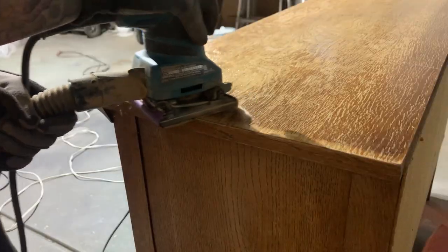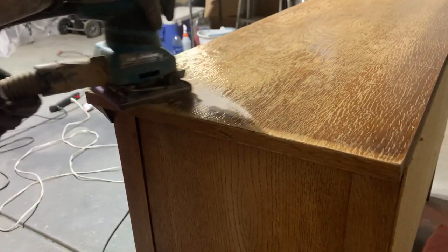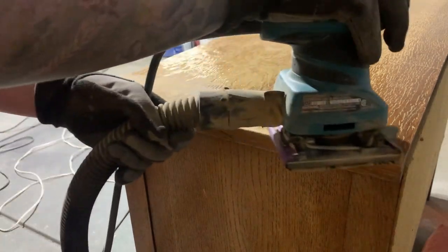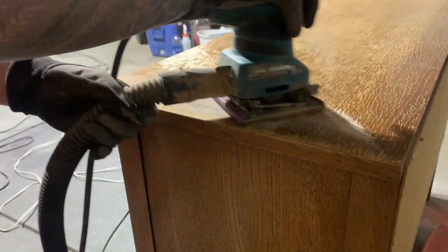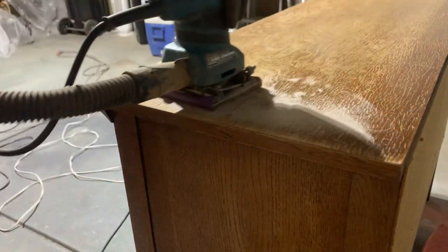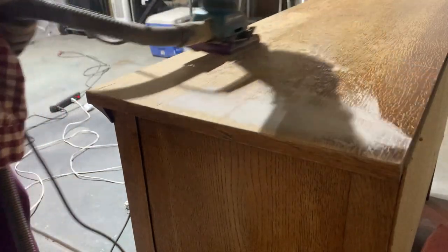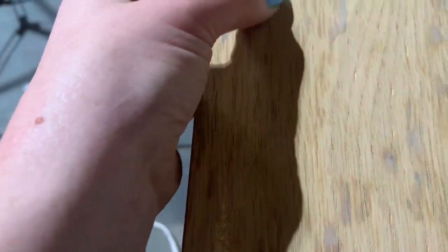First I start by sanding down a section of the most severely water damaged veneer. I'm looking for two things: has the veneer glue been compromised under the majority of the veneer? This will mean pulling up all of the veneer over the entire top. And two, has the water damage seeped down into the particle board and caused swelling? This will mean a lot of work and a lot of research, as I've never done it before.